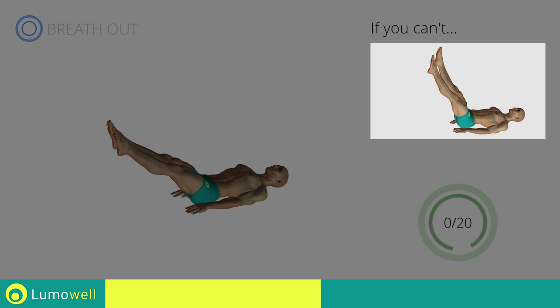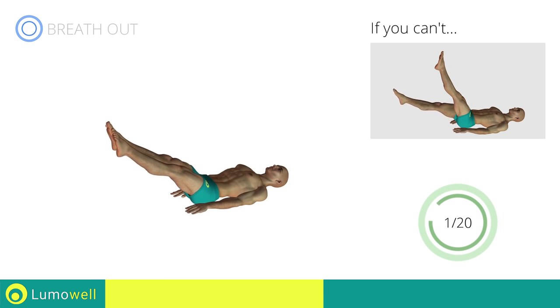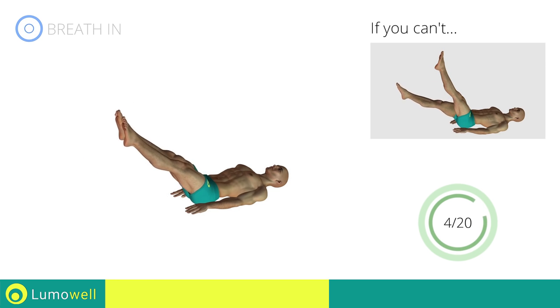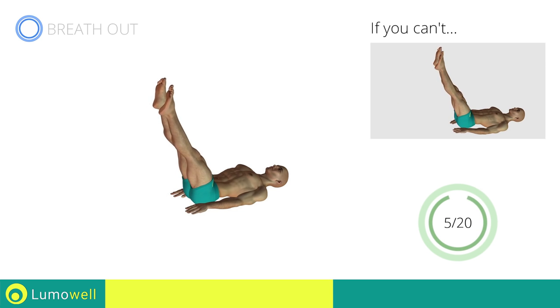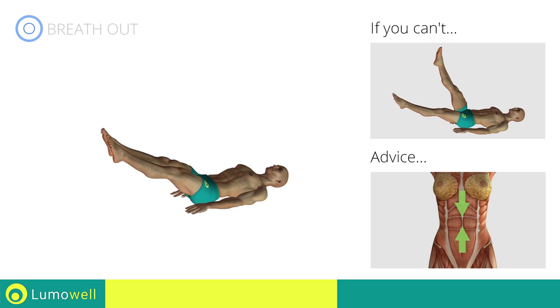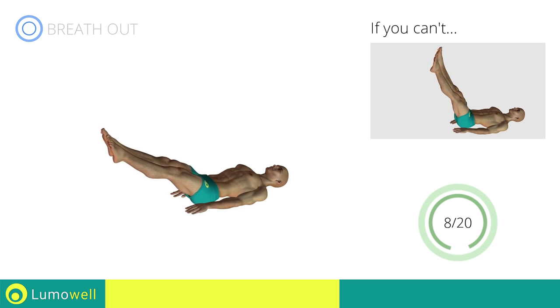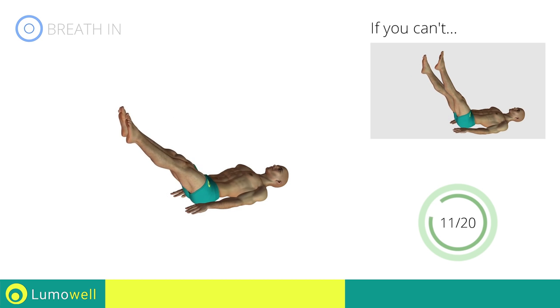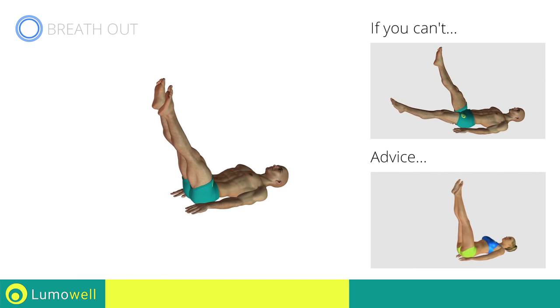If you can't do it, try the exercise using only one leg at a time. Be sure not to lift your lower back off the floor. Keep your abs constantly tight. The descent of the legs should be slow and controlled.